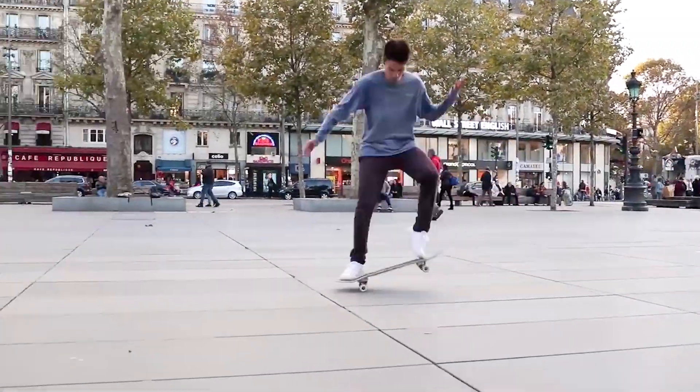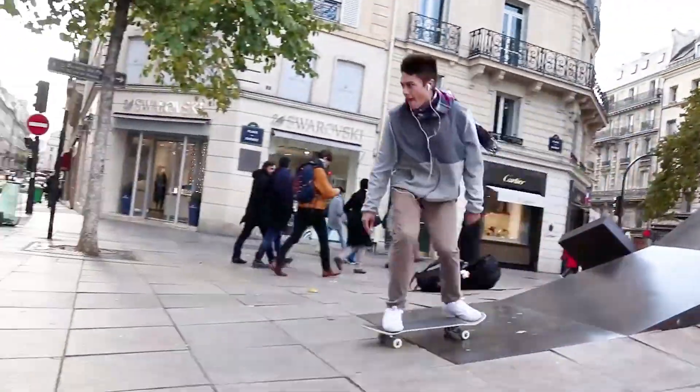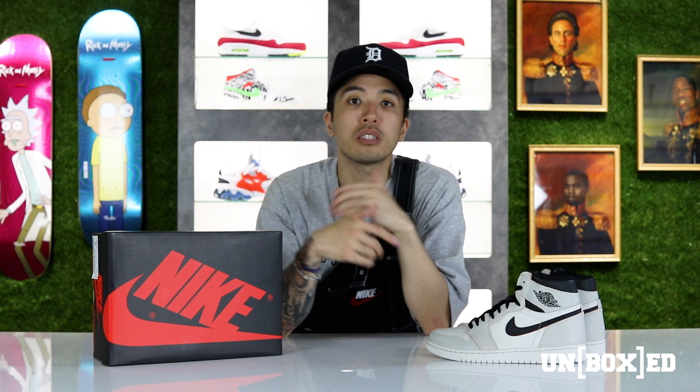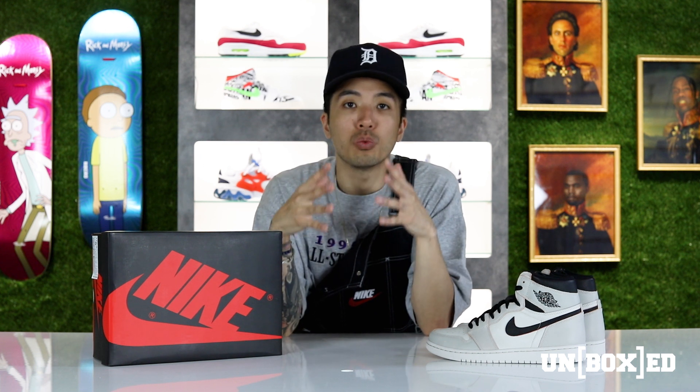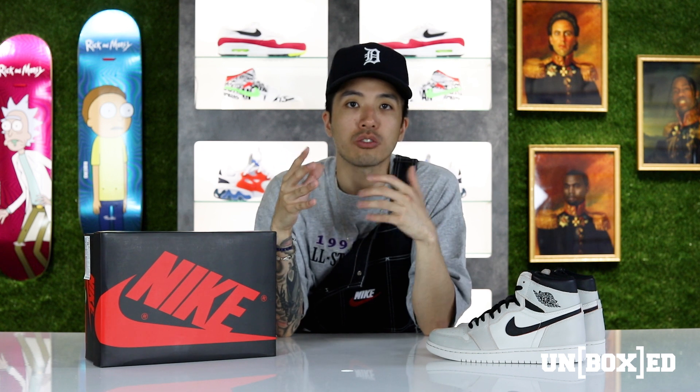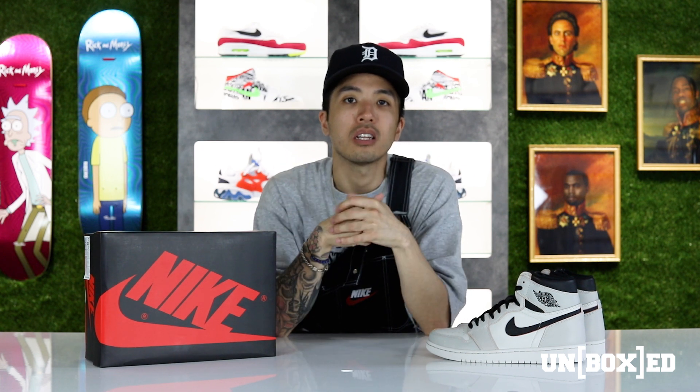Now getting into this wear test, I have sponsored DGK skater Jameer Brown who is going to be tearing up the streets of Philly wearing the SB Defiant 1s, just to show you guys what the shoe will look like after gradual wear and tear while either skating or just walking around. If you guys are ready to get into this, let's go.